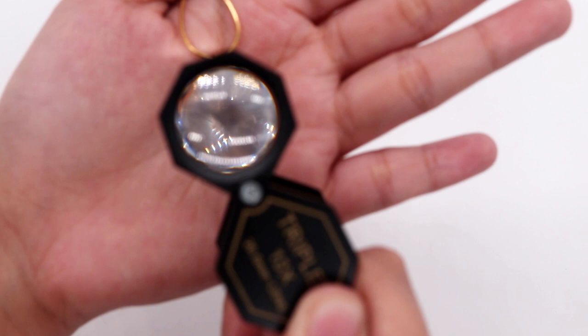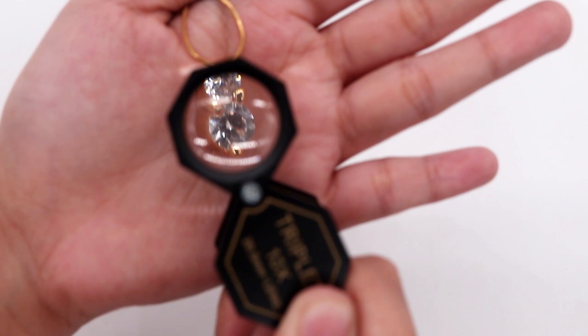To use this gem loupe, just point it to the gem or any tiny details that you want to view. Its compact and hexagonal design makes the loupe easy to hold while working.